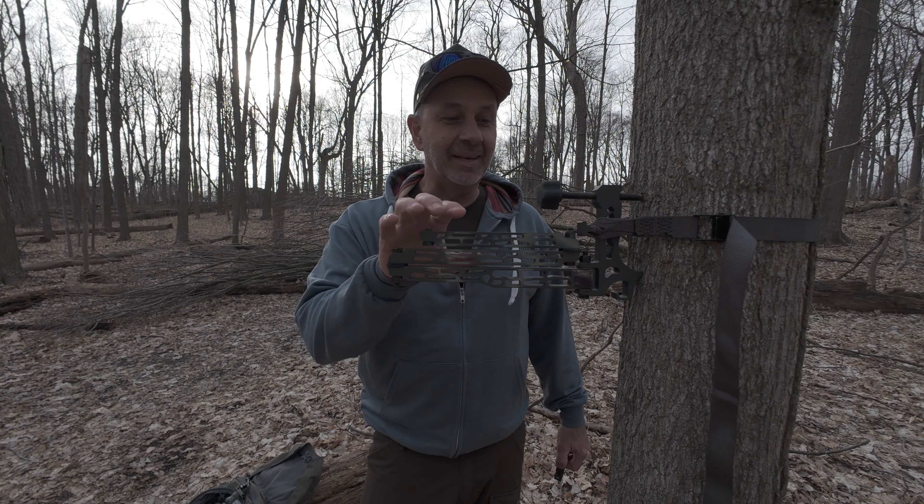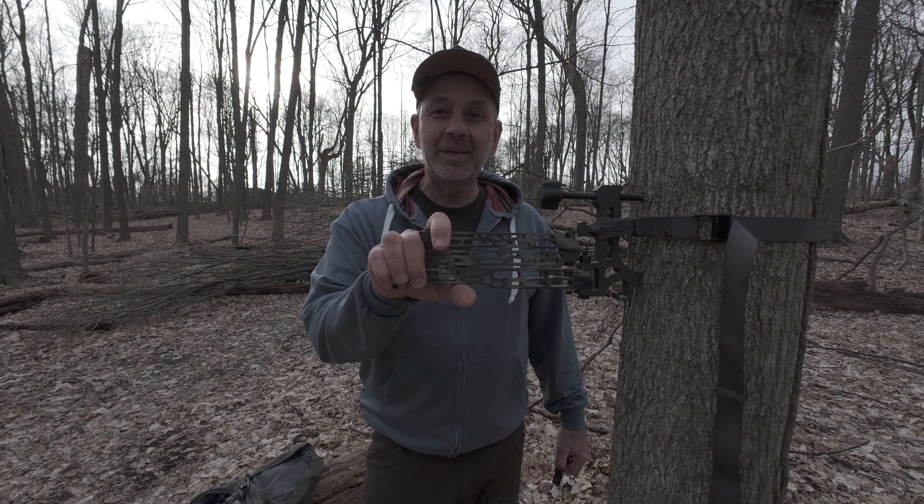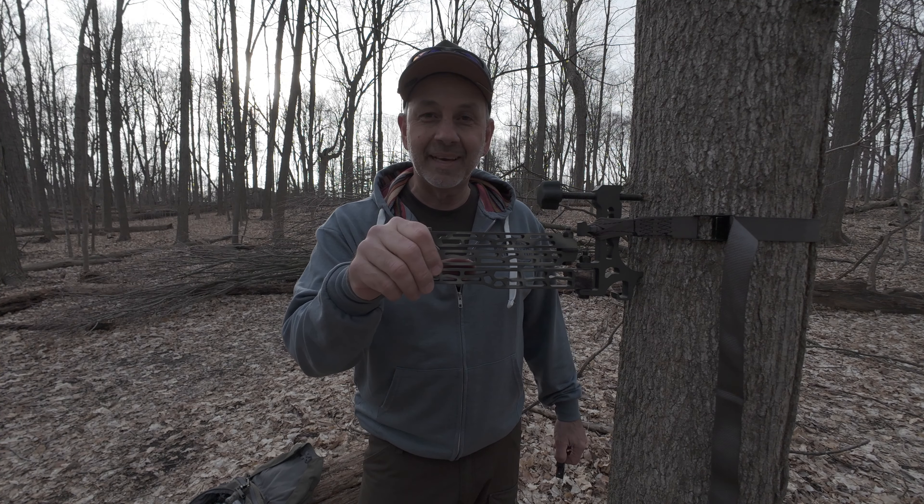Hey guys, we're going to talk about the Lone Wolf Custom Gear camera arm that I used during the 2023 deer season. Let's go check this thing out.